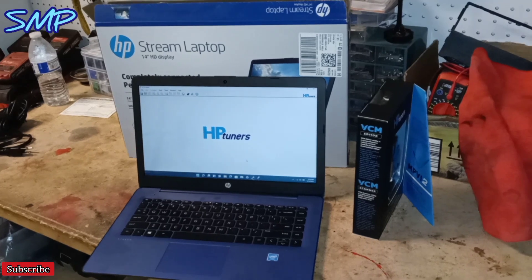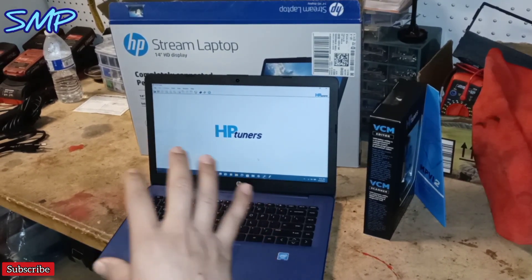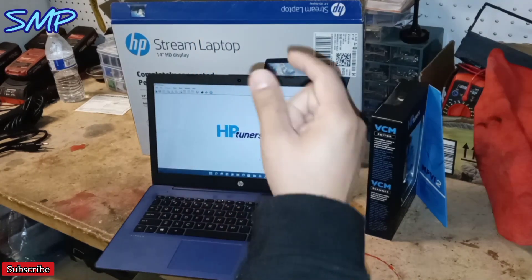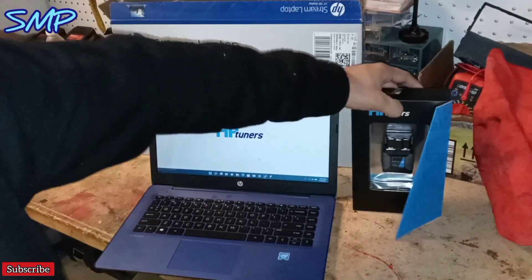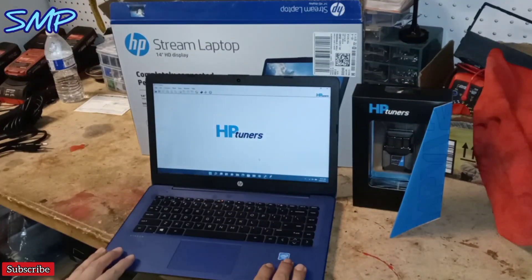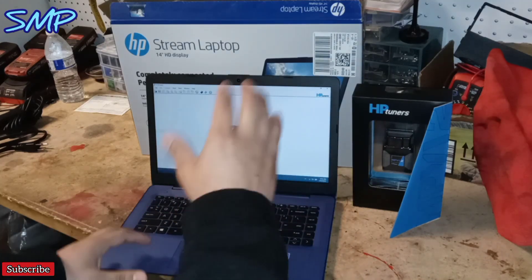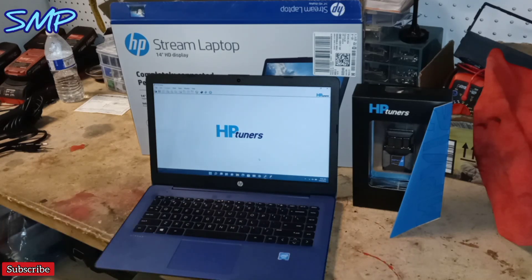I was able to download HP Tuners onto Windows 11 — yes. There was a little catch to it: there was a Windows S Mode prompt that popped up. You just hit a link underneath it. I wish I had recorded it because I think that's a very important step. There are tons of videos on YouTube on how to download HP Tuners, and those guys just click, download, open, done — because they have Windows 10.